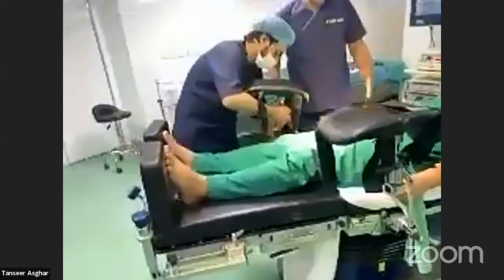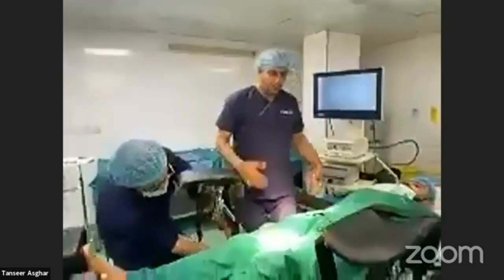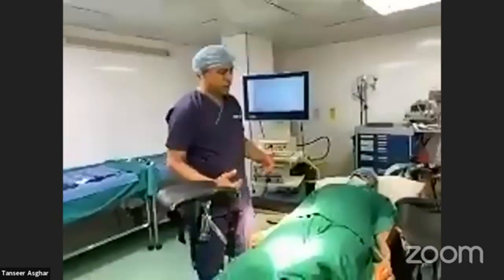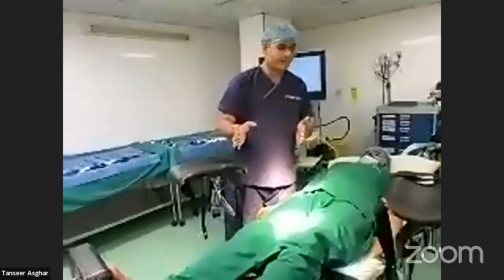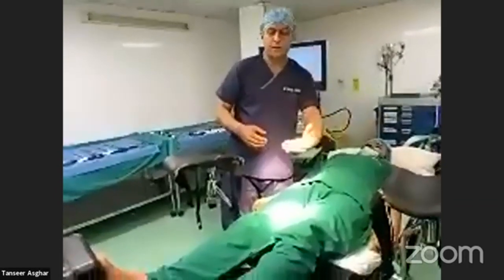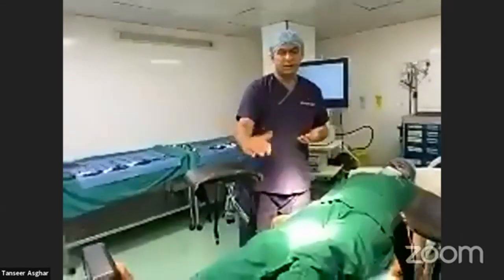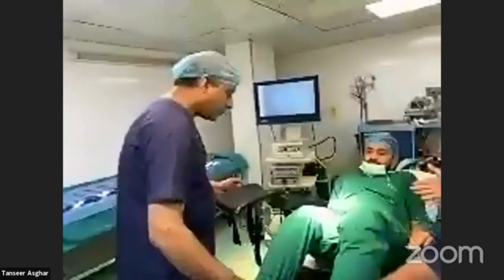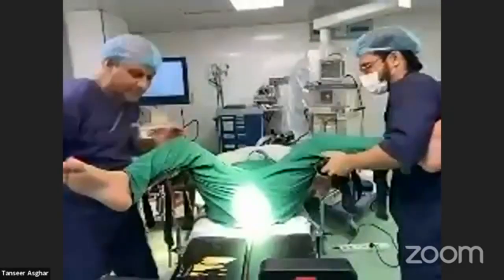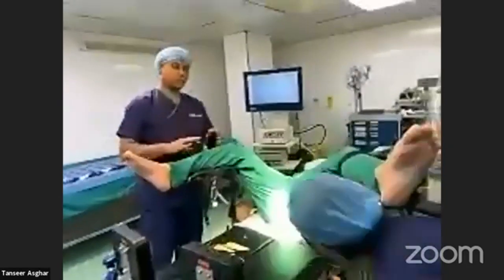We are now demonstrating the reverse Trendelenburg position. In gynecological procedures and for anterior resection or APR, a lithotomy position is also required during laparoscopy — both for lap-assisted and total laparoscopic procedures. We will quickly attach the lithotomy poles.